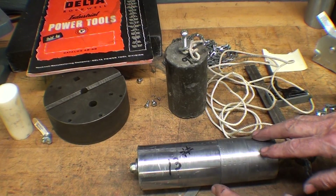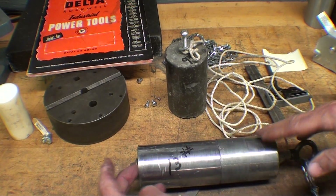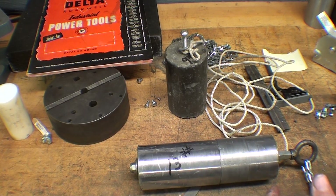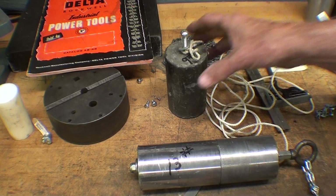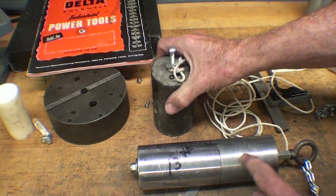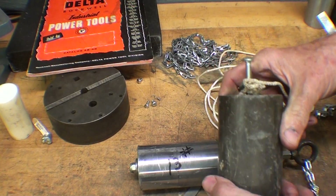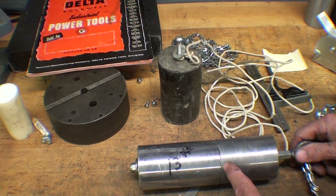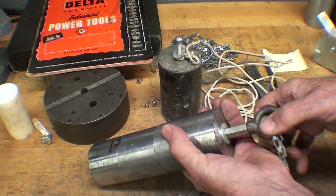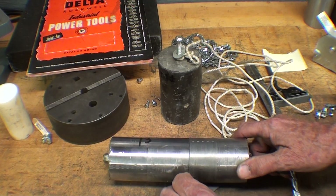First, you need a counterweight. At the high school I used a piece of hot rolled steel that would fit into the column. But I had plenty of lead on the premises, so I turned down some pieces — there are two pieces here. I had to turn them down so they would fit in the column. There's a hole all the way through, 5/16ths threaded rod all the way through, then a coupling nut along with a lifting eye, and wrapped around it is sash chain. That's how I went about making the weight.